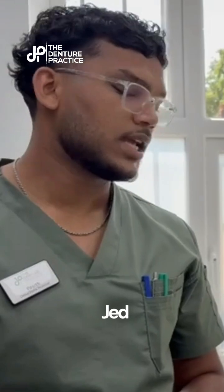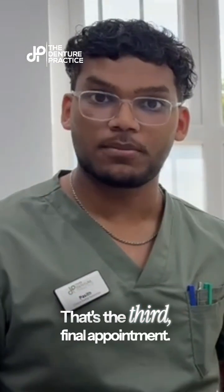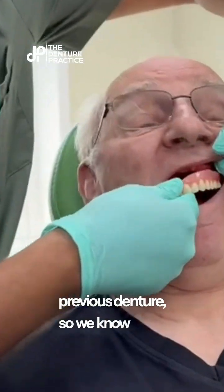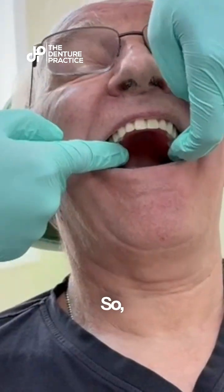We have Mr. Jed back in for his fitting of his denture — that's the third and final appointment. You can see the dentures are fully ready, which have been tried in already with the previous denture. So we know what the patient likes and what he doesn't like, and the patient should be happy with everything from here.